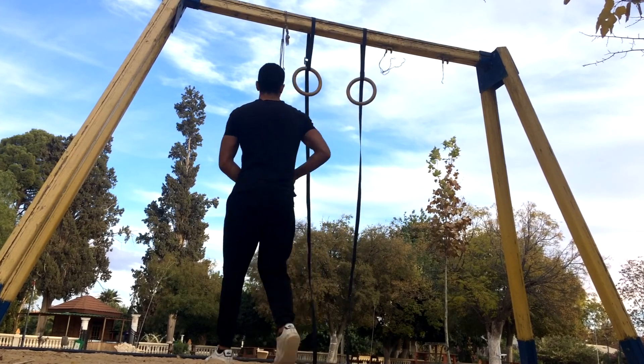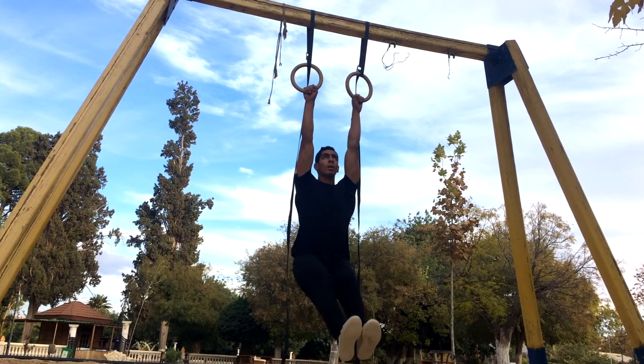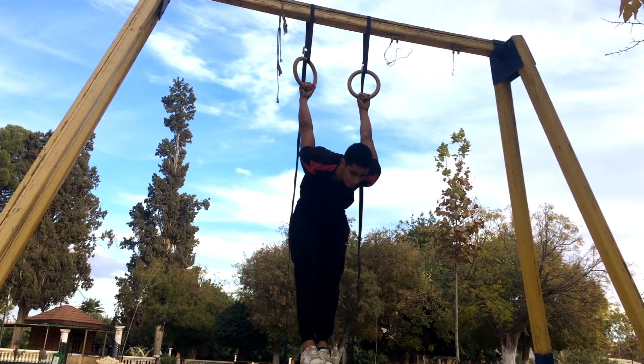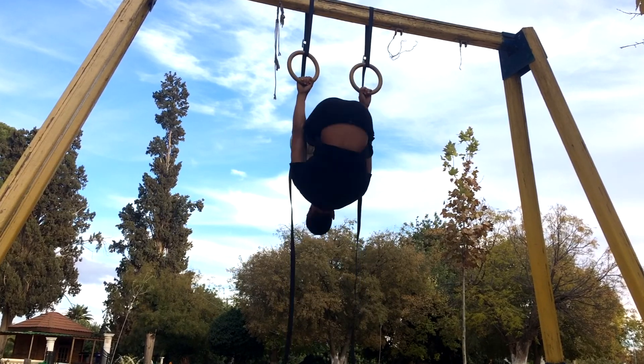Hello YouTube and welcome to the video. In this video I brought you guys a fun little push training session. As usual I'm gonna be going through the exercises I did as well as give you guys some insight on how to perform the exercises and why to perform them in the first place. So without wasting any time let's jump into what I did today.